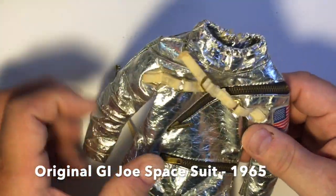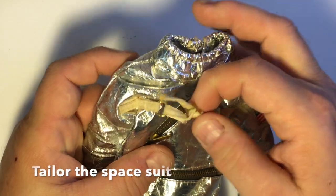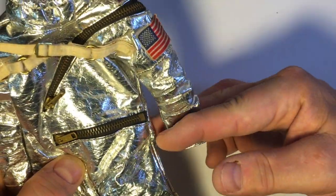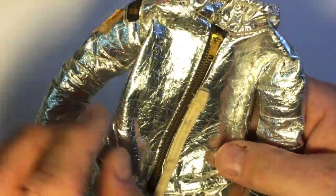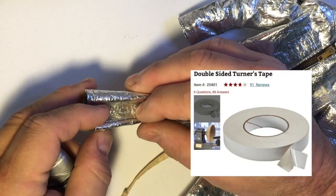You can purchase vintage G.I. Joe gear on eBay and other sites, and truthfully it's not very expensive. The one I've decided to use here is the original G.I. Joe outfit from 1965 because it used real foil on the outside. You can find these for as little as $15 for just the suit. Now you've got to make sure it has three zippers. You're going to have to find yourself some machinist double-sided tape because that's the way we're going to make these suits fit well.